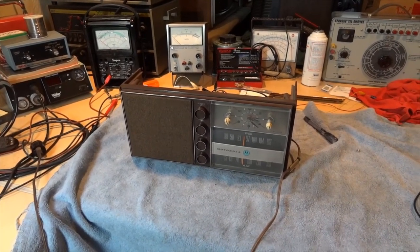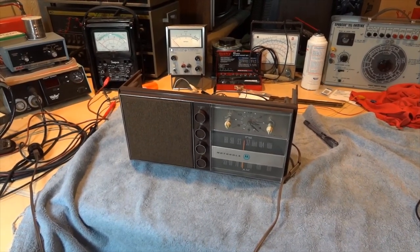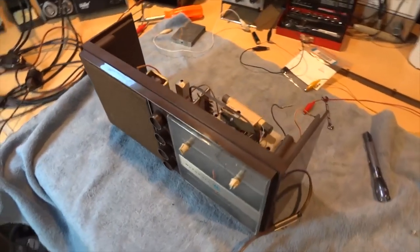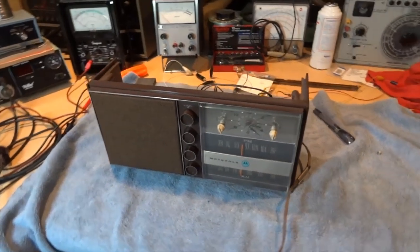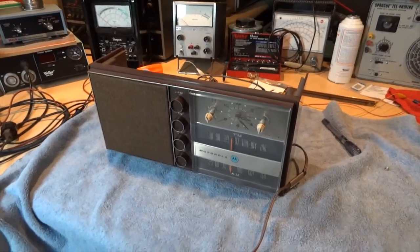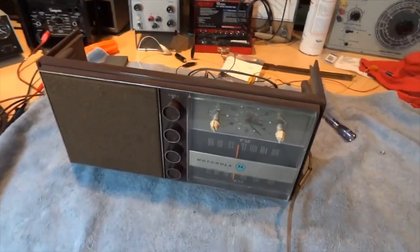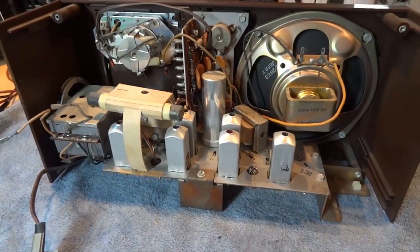This is a 1965 Motorola AM/FM table radio, model TC8BW — a fully transistorized set. As you can see, I've got the cover removed; it needs some repairs done to bring it back to good working condition. These were made in the USA at Motorola's Quincy, Illinois radio plant and they were very well-made sets. Take a look at the chassis — it's a point-to-point chassis.